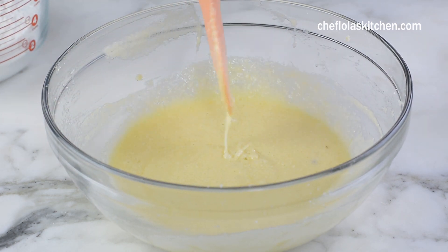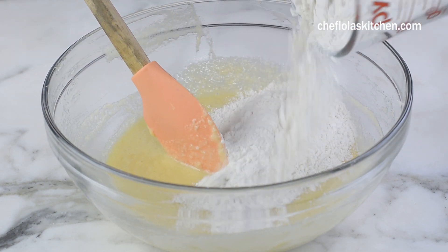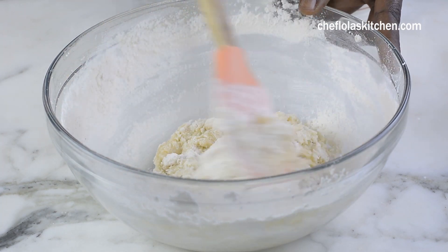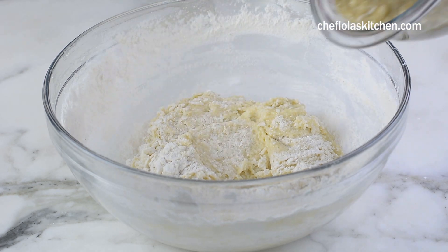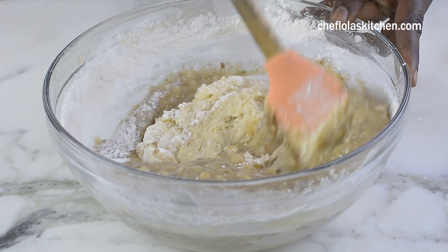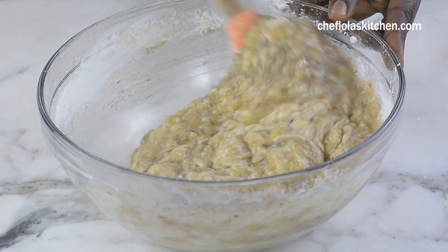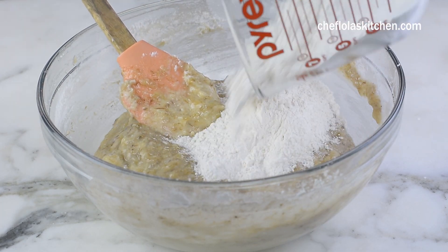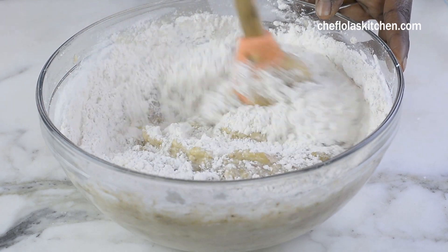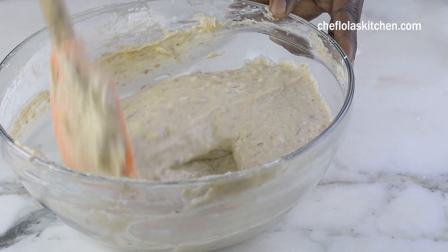At this point I'm going to be combining everything together and I'm going to be adding half of the flour first. I'll be folding this in with my spatula and once that is about combined I'll be folding in the mashed bananas, and finally I'm going to be folding in the remaining flour. And if you like you can fold in your chocolate chips, raisins, nuts, or whatever you like at this point — and that is it with the batter.